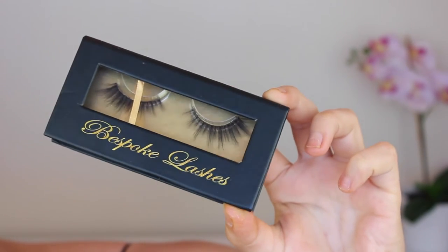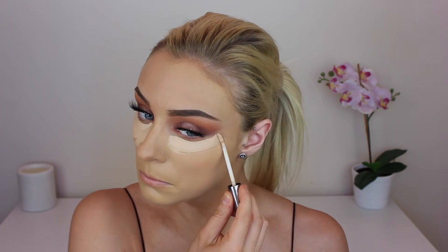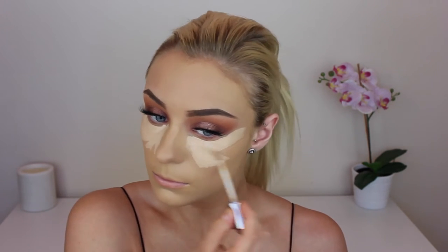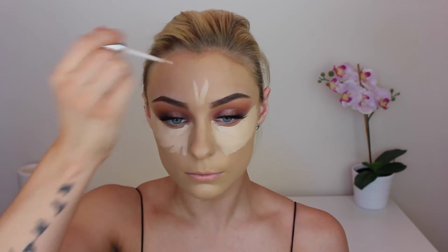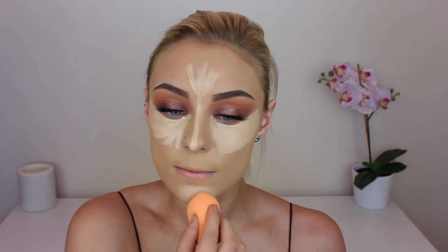For lashes I am using my favorite lashes at the moment, which are Bespoke Lashes in the style Aisha — these are by far the most stunning lashes you'll ever get your hands on. The footage of me applying my foundation disappeared on me, but all I used was my NARS Sheer Glow in the shade Stromboli as per usual. Then to conceal under my eyes and the rest of my face I'm going back in with my Urban Decay Naked Skin Concealer, blending that out with my Real Techniques sponge.